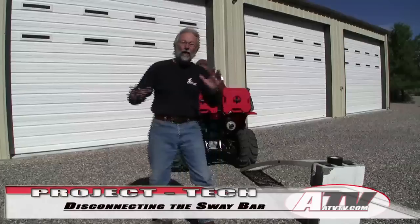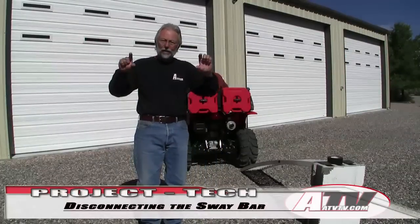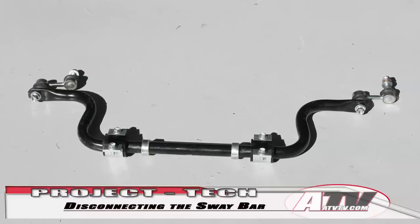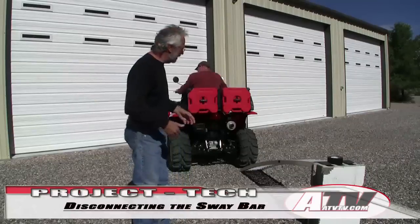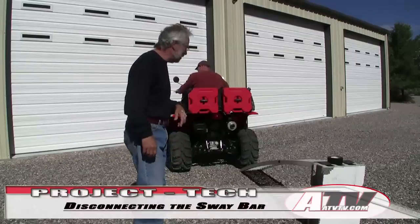Now we've taken the sway bar off — it's just a little link. You've got to disconnect each link on each A-arm and then the bar itself across the back. Not that difficult, but to do it right you've got to take the rear tires off to get in there and get it all done. Now let's see what kind of difference it makes.